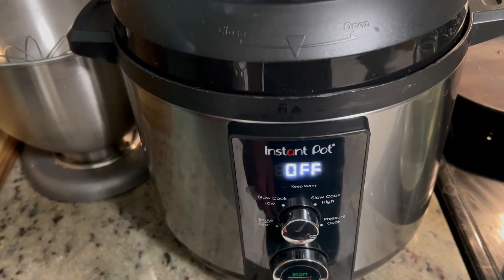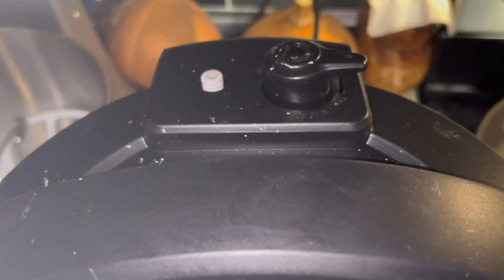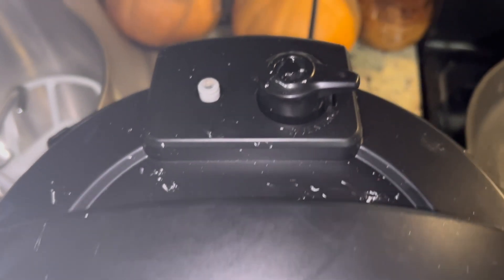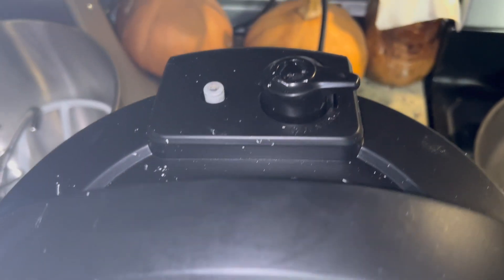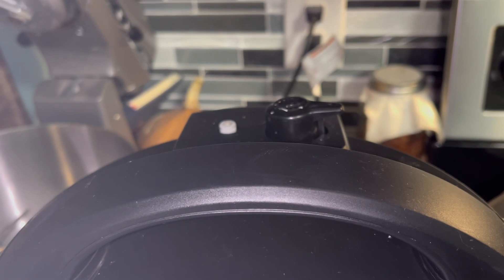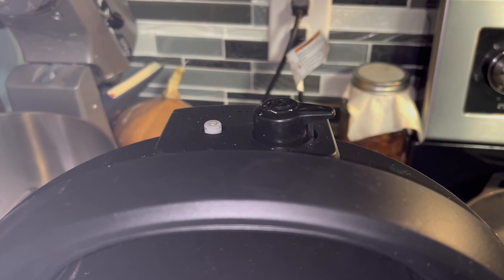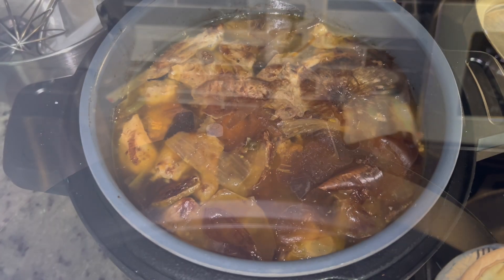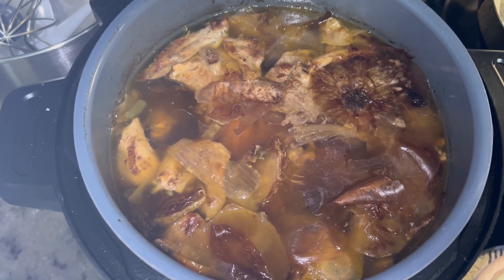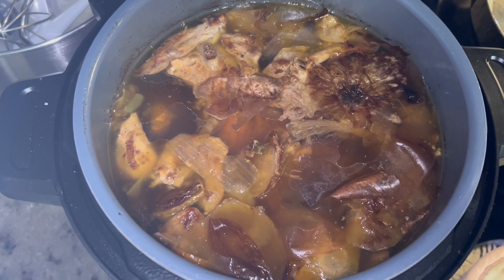It's been eight hours and our bone broth is all done. Once the eight hours are up, you're gonna want to move it over to venting to let all of the pressure out, or you can just let it sit for about ten minutes to let the pressure release naturally. Then move it to venting and it will be ready for you to open it up. Here it is all finished — it's sizzling, simmering a little bit. You can let it cool down some, or you can go ahead and strain it and let it cool in the bowl.